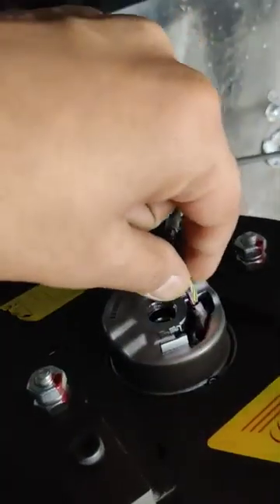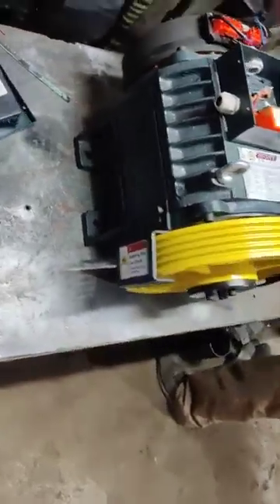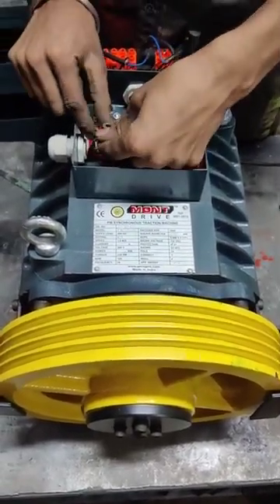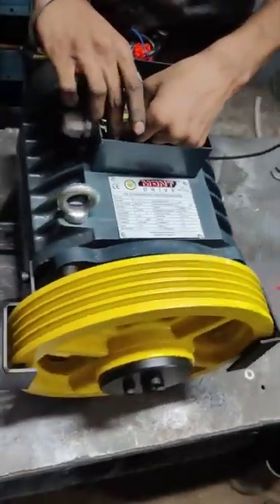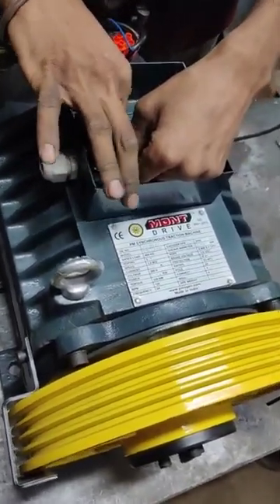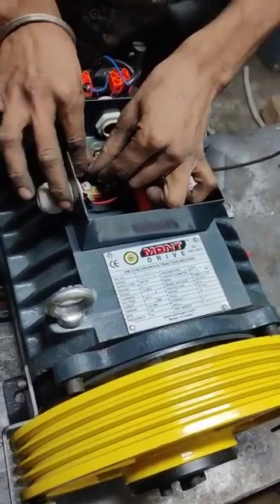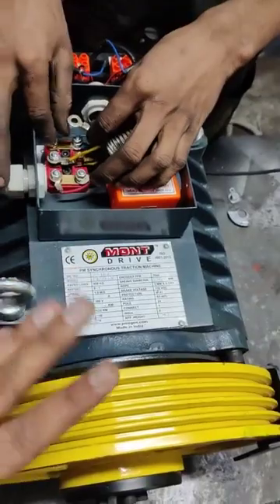Make sure after we make the connection, just press and ensure the connection is proper. This is a 24V machine.